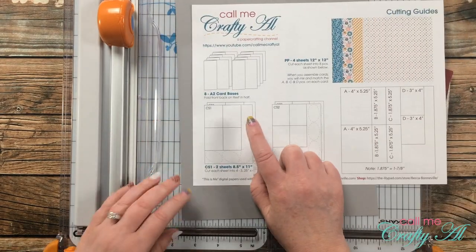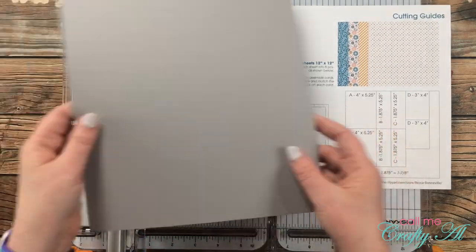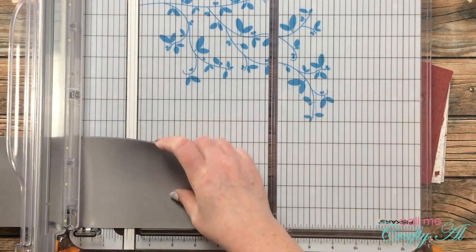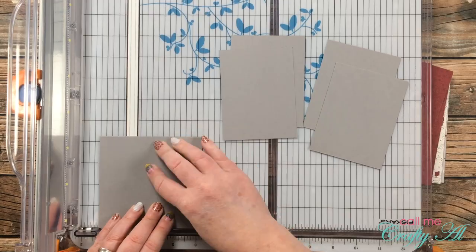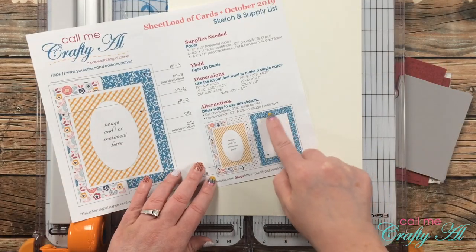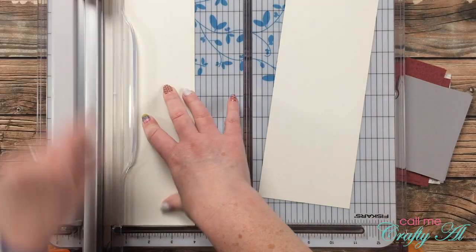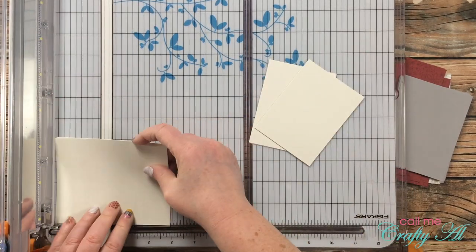I brought in another piece of gray cardstock and cut it down to the dimensions of CS1. The original printable had only four cuts per eight-and-a-half by eleven, but if you rotate the cardstock it will fit the six we need. My first cut is at four and a quarter inches in half, then stacked and cut three times at three and a quarter. I also cut a piece of off-white cardstock into six pieces at three inches by four inches for the inside message panels — I almost forgot about that last piece.